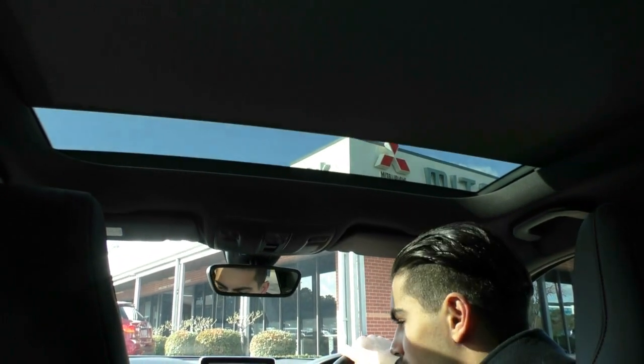With 78,000 km on the clock and being a 2013, you can see the inside of the car presents really well — it feels sporty and fantastic inside. We'll jump outside and wrap up the video.